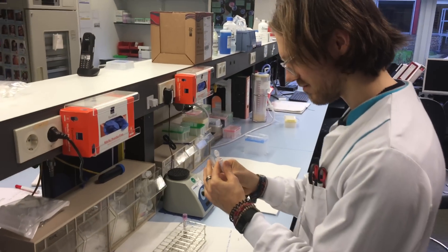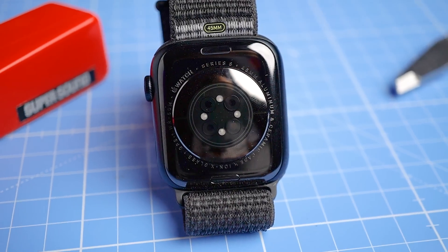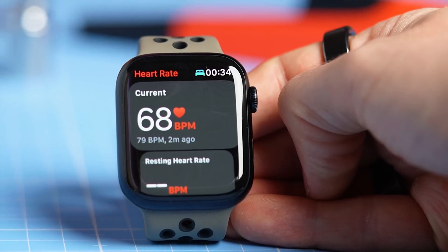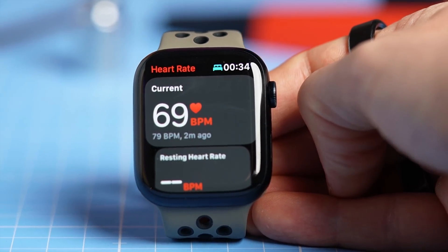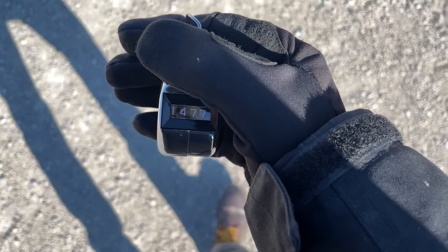Hello everyone. For those of you that are new to the channel, my name is Rob and I'm a postdoctoral scientist specializing in biological data analysis. Today I spent a whole day testing different aspects of the new Apple Watch Series 8 and I want to share those results with you. I'll mostly focus on the heart rate performance but I'll also take a look at the SPO2 measurements and step counting.